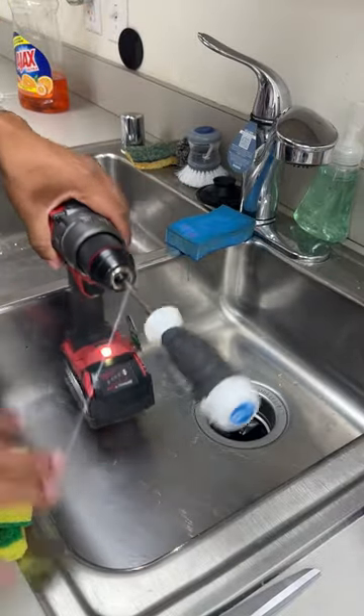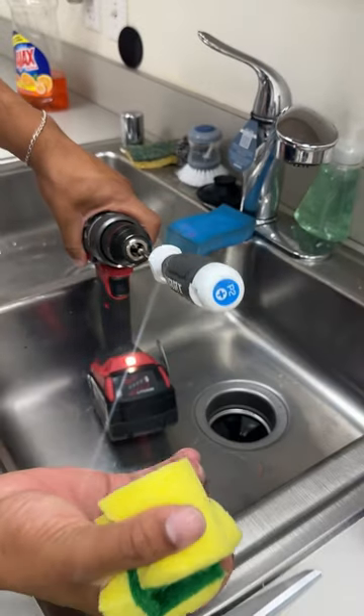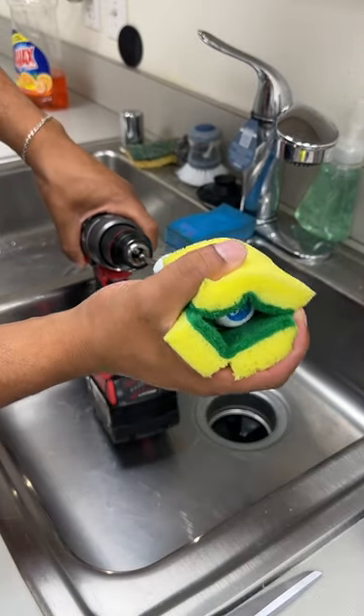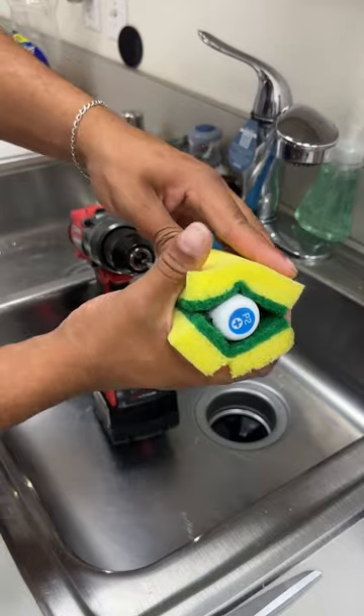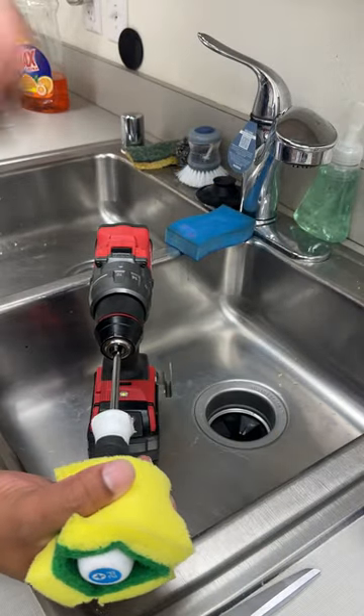Get two sponges like this and slide them right on your drill. I'm going to show you guys one of the easiest ways to clean that will leave you never cleaning the same way again.